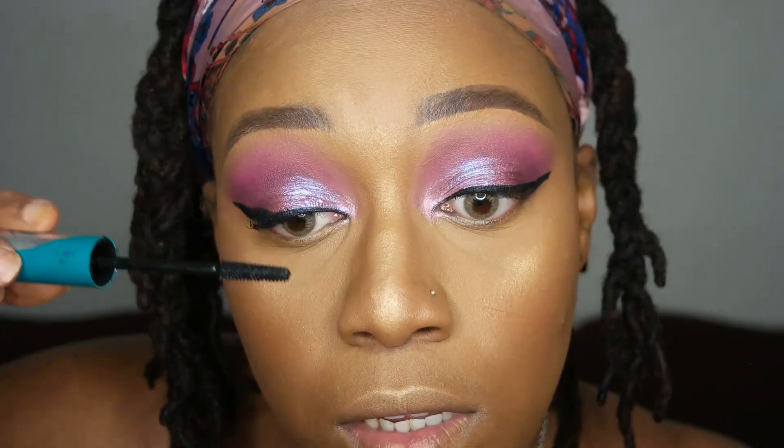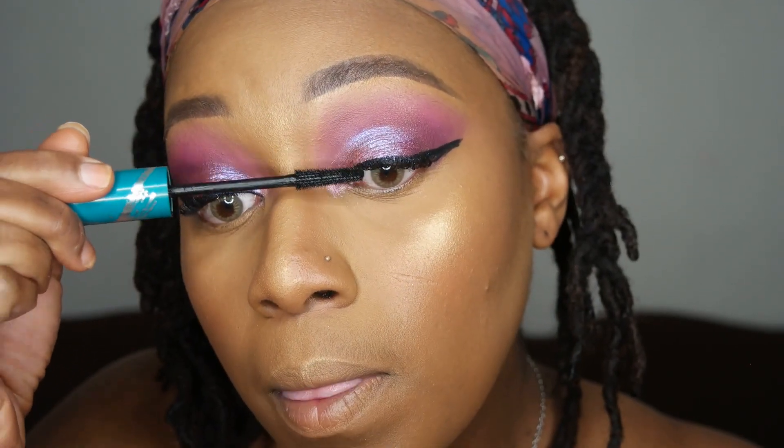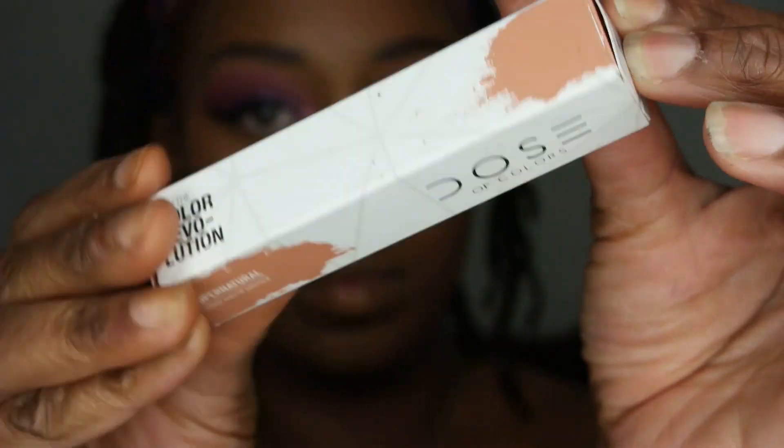Next, I'm going to use my mascara — this is the Thrive Cosmetics Lash Extensions Mascara. And I'm using this Dose of Colors Liquid Lipstick. I'm going to be lining my lips, adding some gloss by Buxom, and I think that's pretty much going to complete this look.